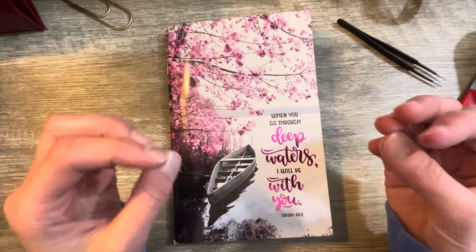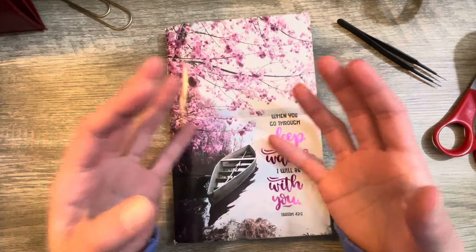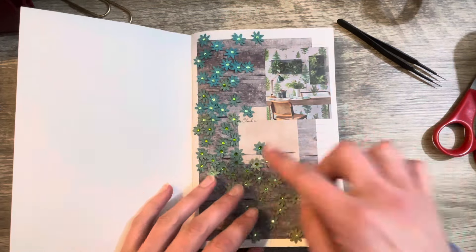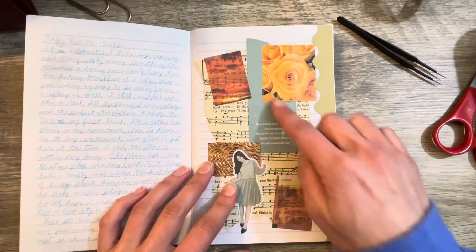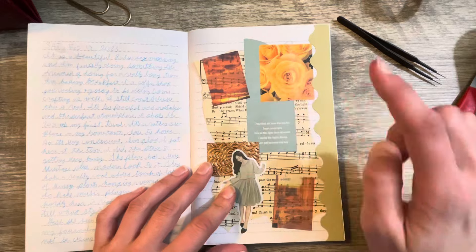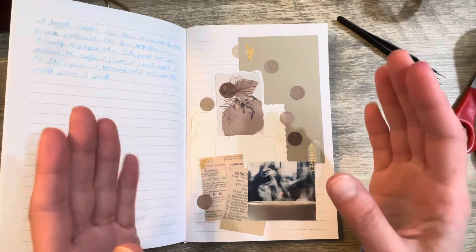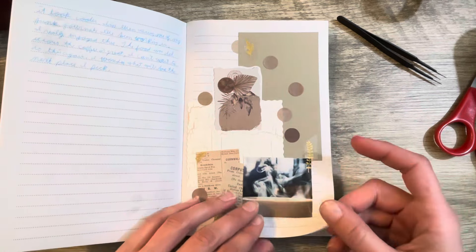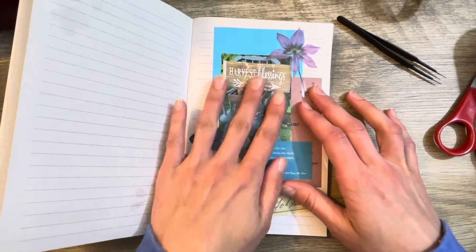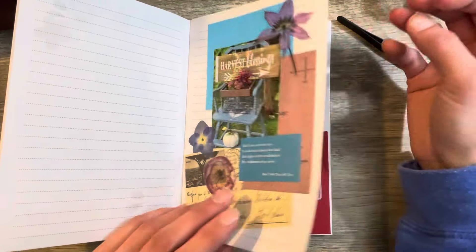Today I'm in the mood for a little junk journaling, but I also want to play with some magazine images. So I brought out one of my magazine image inspired junk journal pages. This is my little junk journal where each page is basically inspired by a single magazine image — every page has one little magazine image in it, and that image kind of inspires the whole rest of the page.